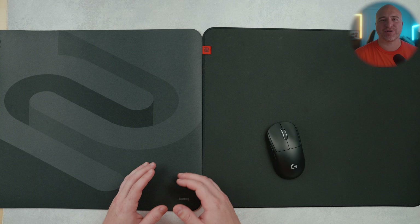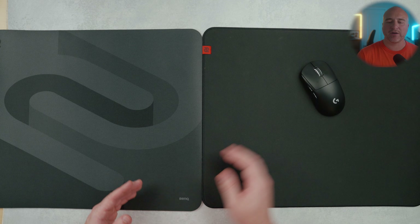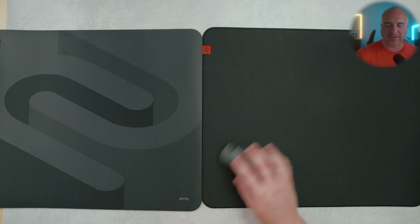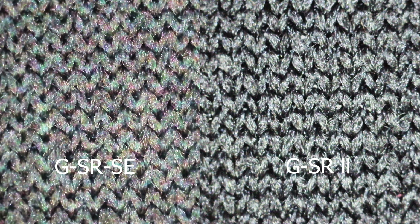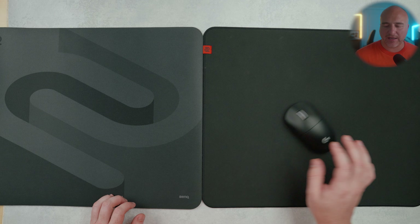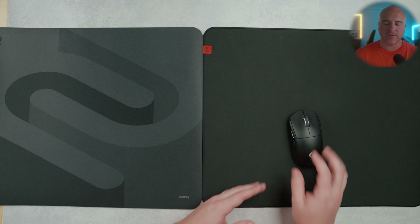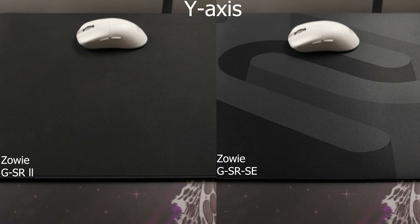Comparing the GSR2 to the GSR-SE, even though the speed of both is pretty similar, the GSR-SE feels a little bit quicker and definitely doesn't have as good stopping power or control properties compared to the GSR2. The GSR-SE is one of the most popular pads of all time in first-person shooters, but I've absolutely been preferring the GSR2. You get a really smooth glide with a little bit greater control without feeling too muddy. On the GSR-SE, there is a little bit less initial static friction, while the GSR2 gives a greater sense of control and stopping power. Here's the glide comparison test between the GSR-SE and the GSR2.